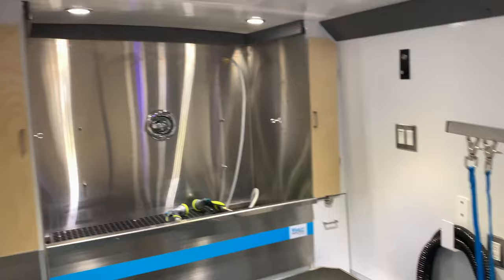The tub consists of a one-piece 14-gauge stainless steel construction. Below the tub features a 120-volt plug with on/off switch for your recirculating pump.